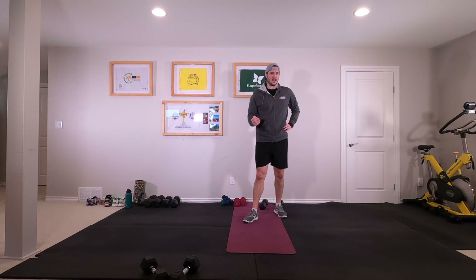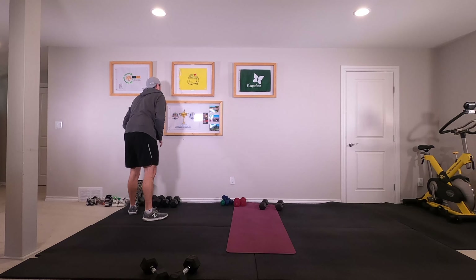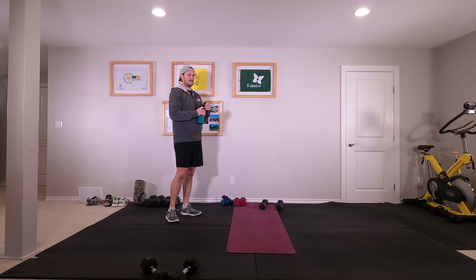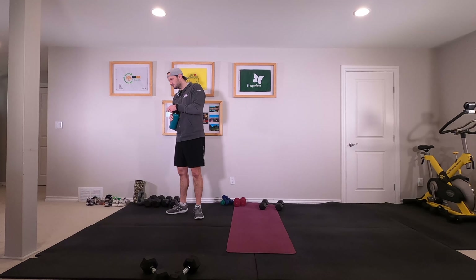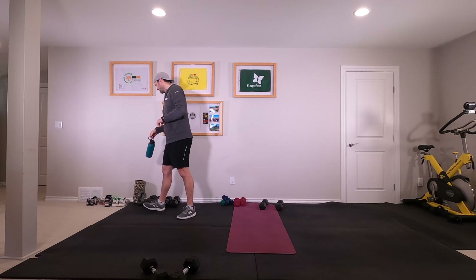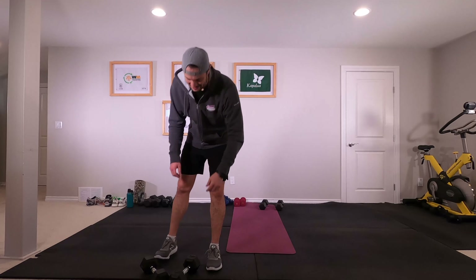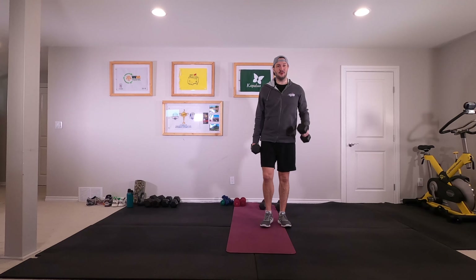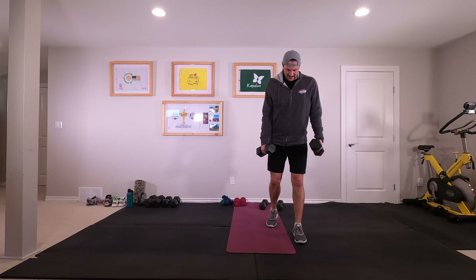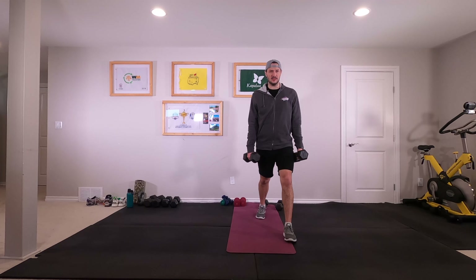Once you've done that, come on up, stand up, grab some water. It's been a long time since I've done those hands-to-elbow planks. All right, we're back to round two. Split squats — eight each side. I'm going left leg first. Let's go ahead.